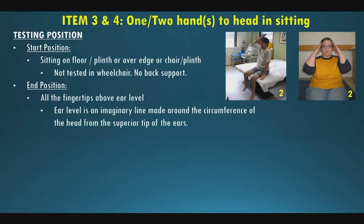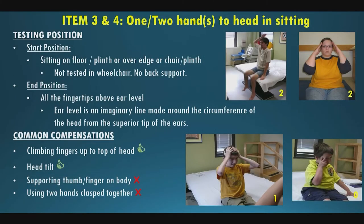Items three and four are one and two hands to head. They sit in this position on the floor or over the edge of the plinth, no back support. The end position is bringing all fingertips above ear level — defined as an imaginary line around the circumference of the head. Fingertips don't necessarily have to touch the head. Common compensations include climbing fingers up the body — that's a score of one — or flexing the head to meet the ear level line. Thumb supported on the body or hands clasped together to get there scores zero.